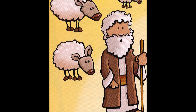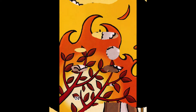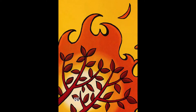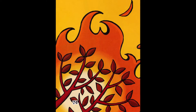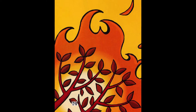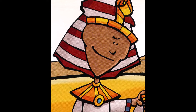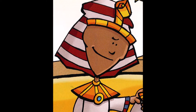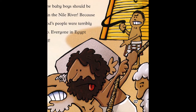One day, Moses was tending to his sheep in the Egyptian desert when he came across a bush that was on fire, but it wasn't getting burned up. It turned out that the bush was the presence of God. Moses was amazed at what he saw. God told Moses to go back to Pharaoh, the king of Egypt, and to tell him to let the Hebrew people go.